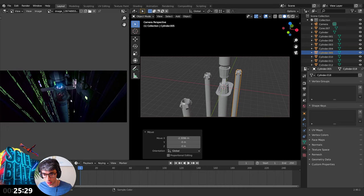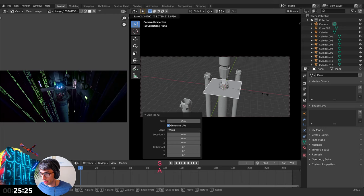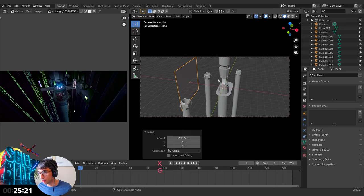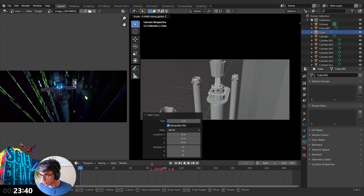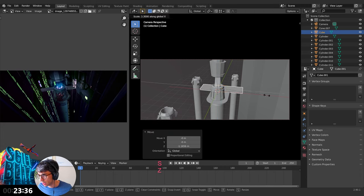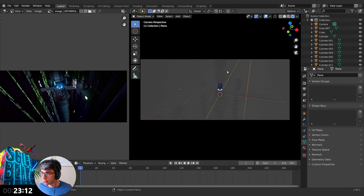Let's get these walls going. Create a Shift+A mesh plane, scale it up, rotate on Y by 90 degrees, grab on X. Now we've got a couple of things to do — we need materials, we need lights, we need some kind of metal look on this. We should also put in a bridge real quick — just dirty it up for speed's sake. There we go, bridge done. We don't have any lights in the scene yet.